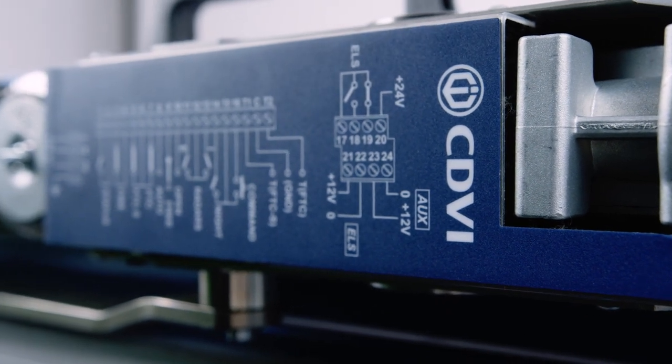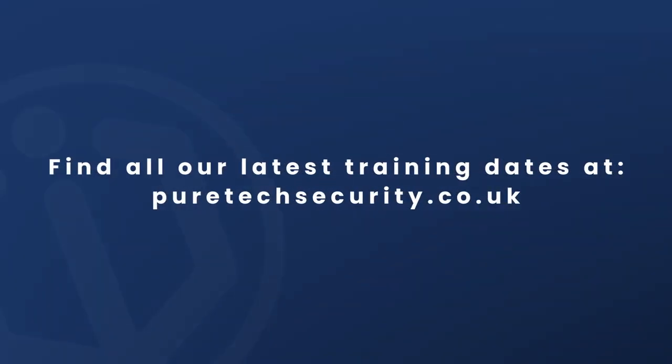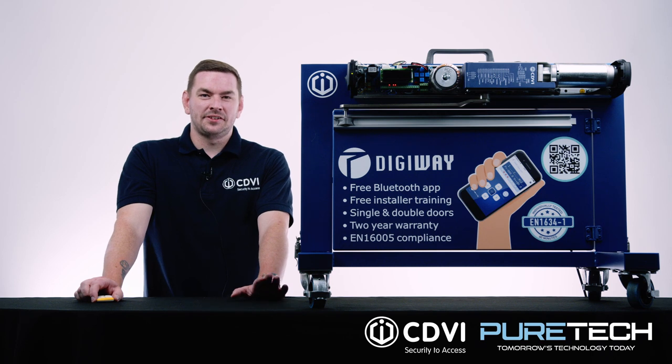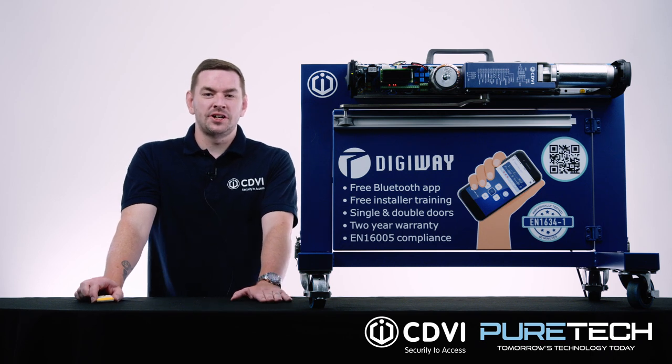We do offer training on the range of Digiway operators as well. Thank you for your time today — it's appreciated, and if you've got any further questions feel free to reach out.